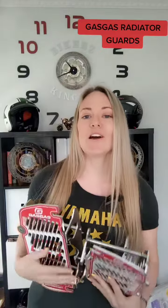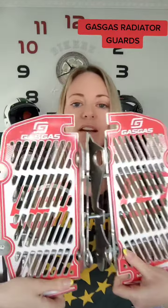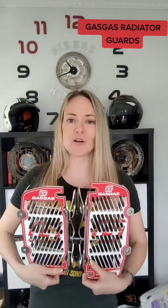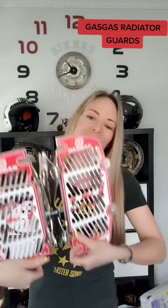What I absolutely love about these is these graphics. They don't just look like a piece of metal that's been stuck on the bike — they have these super cool graphics which match the bike colours. So they look really cool too once they're on.